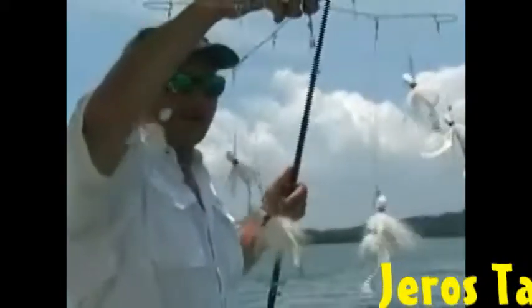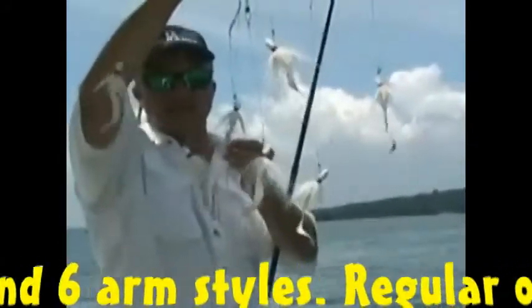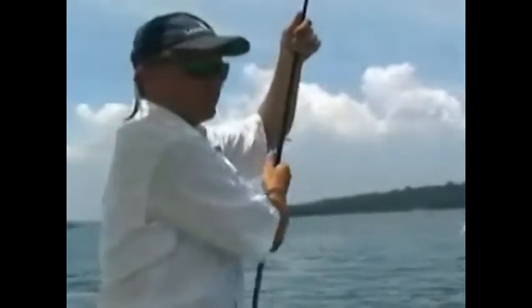When I put my jigs on, I make sure that I take a Leatherman and I crimp all of the little connectors at the bottom so that a fish can't open it up, because a big fish hitting an umbrella rig hard can open those up pretty easily.